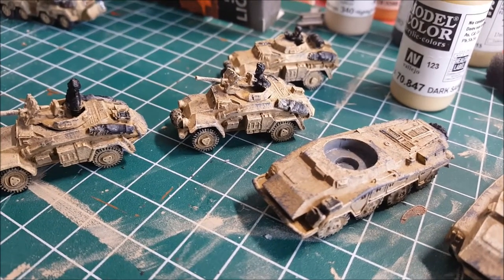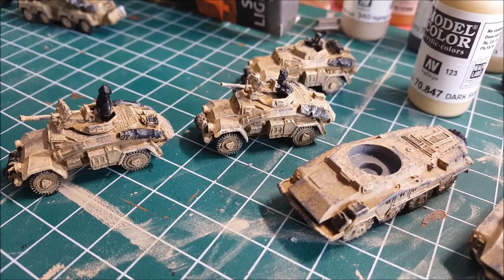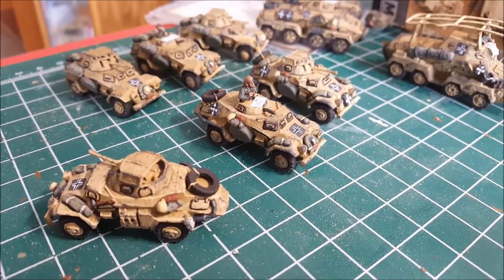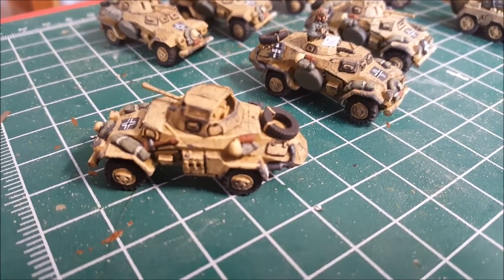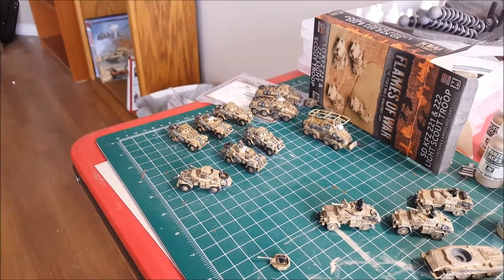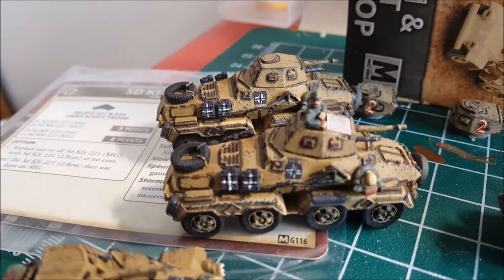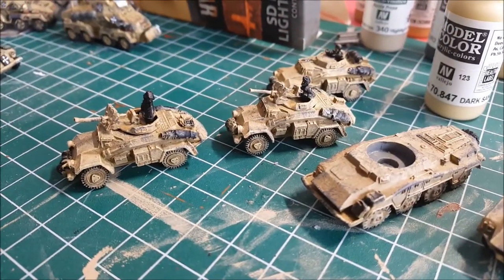Now we're at the stage of doing the stowage and crew. You do that how you like, but I will finish off mine and show you the optional panel lining. If you look on here, the black lining around all the panels - I'll show you how to do that. It is actually easy once you kind of cheat, and the cheating part is you're using a pen to do all the work for you. From close up it looks kind of ridiculous - it's really, really black around all these little panels - but from far away it makes the contrast stand out. It's very much a tabletop thing.